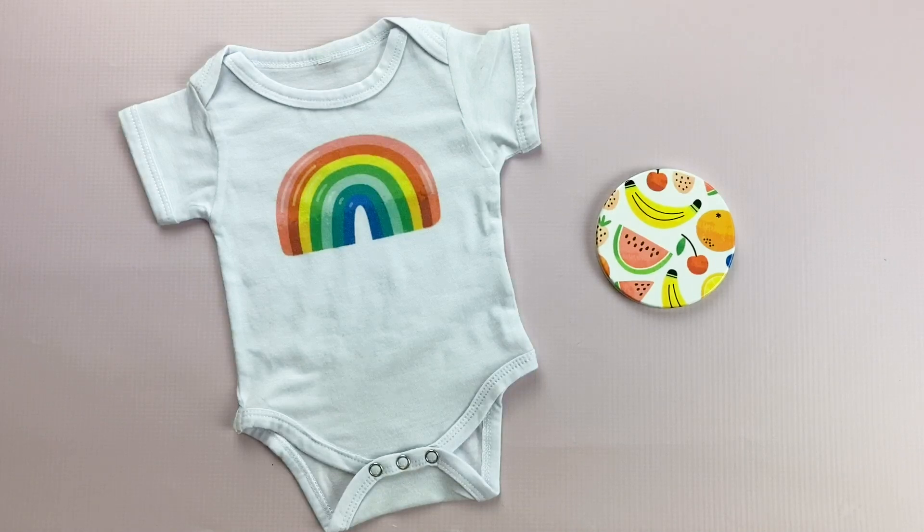Hey everyone, it's Carly Hall and today's tutorial is on a process called sublimation. Sublimation has been around for several years, but I've always been afraid to get started because I assumed it cost so much money and since I am a hobby crafter, I wasn't sure it was worth the investment.